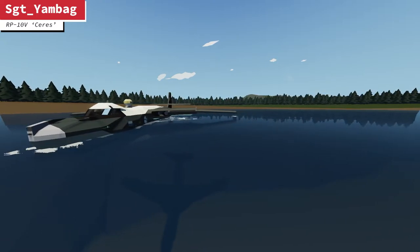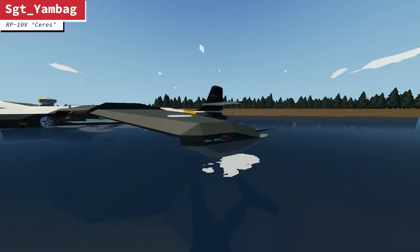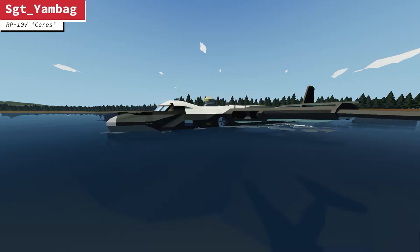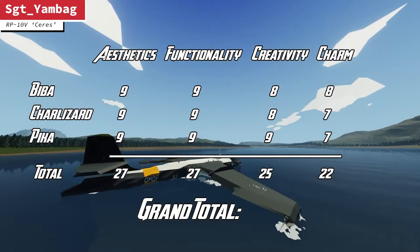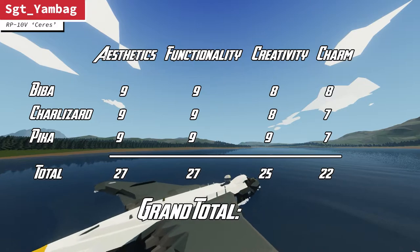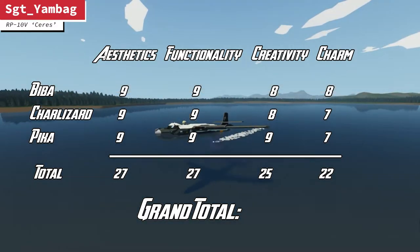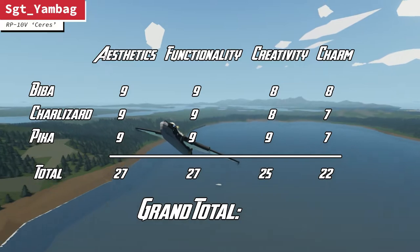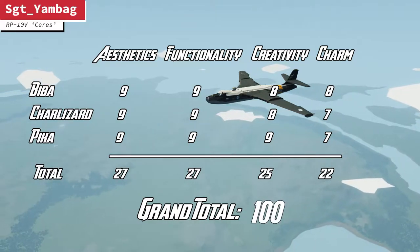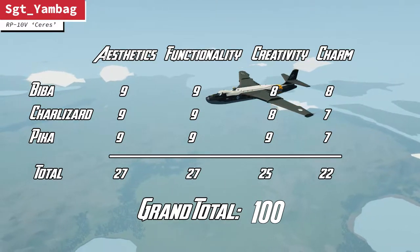I love it. I love the colour scheme as well — it's like some sort of mad penguin. Yeah, I agree. I also love the colour scheme. So we have rated this on functionality, charm, creativity, and aesthetics. Here are the scores. Our first entrant and it's already off the blocks with massively high scores — nothing lower than a seven. Nine, nine, nine. Eight, eight, eight. Really, really high scores. Really well done, Sergeant Yambag — a fantastic first entrance to JSI's Community Challenges. Starting off our competition with a round 100. What do you make of that, Biba? Yeah, it's truly deserved.